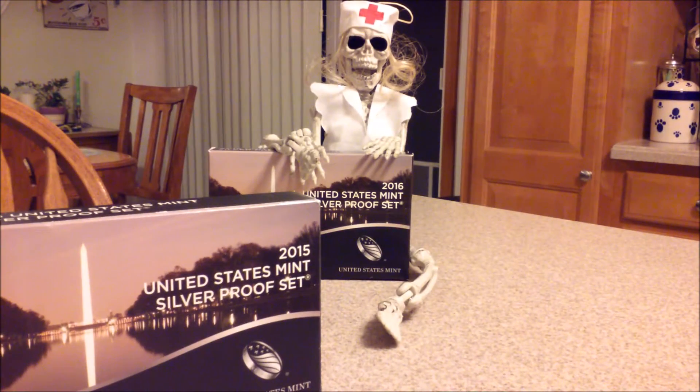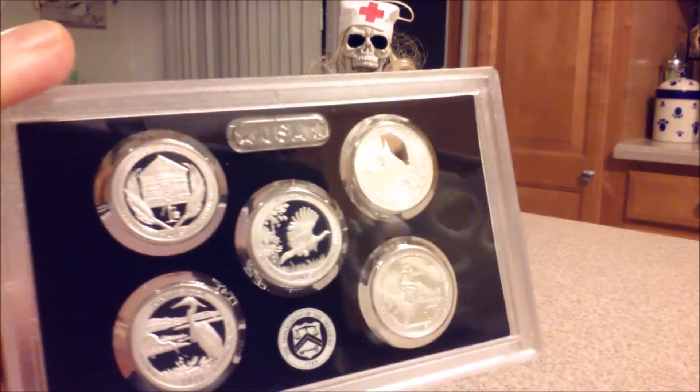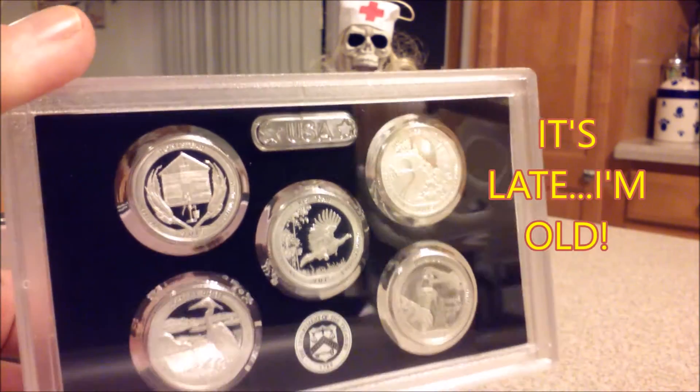We were collecting proof sets — oh, I started in the late 70s, then we took a few years off, and then probably around 1998 started collecting again. So we have a nice run from '98 to 2013. Around 2013, I got more involved with stacking, and that was it — I stopped buying proof sets. But I got the itch again, probably because of these statehood quarters, because we do want a complete set, and this is the only way we're going to get them.